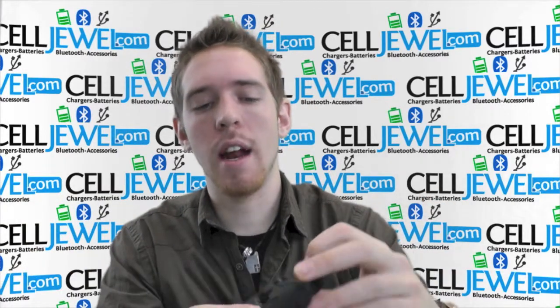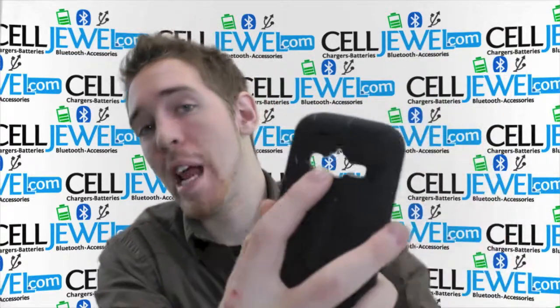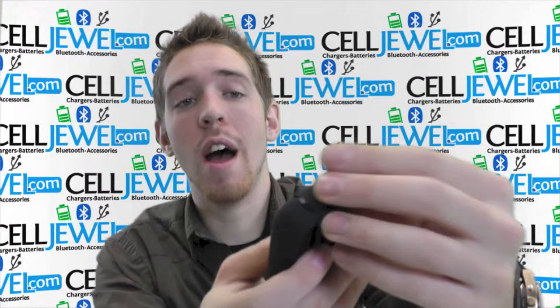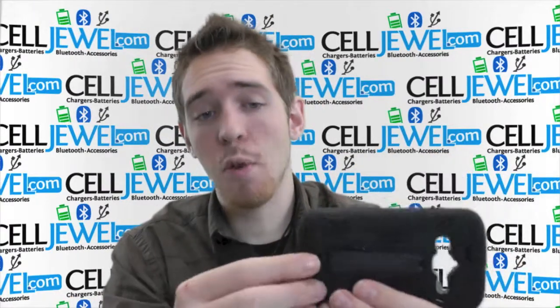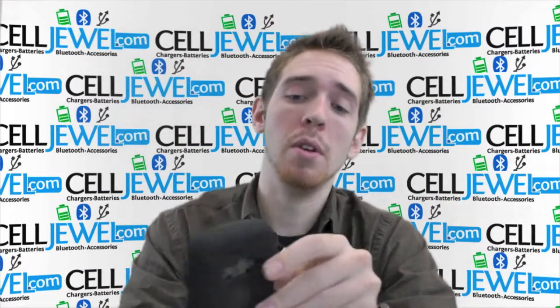It's got openings for all the different cutouts and ports. It's got an opening for the headphone jack right here, an opening for your camera, your flash, and your speaker, as well as having an opening on the bottom for your charging ports. They also come with protective flaps for the charging port and the headphone jack that keep the moisture out, so that's always a plus.